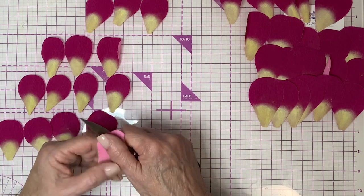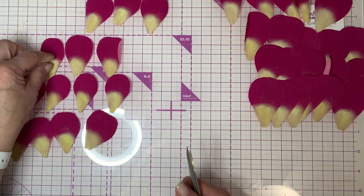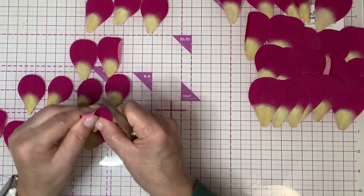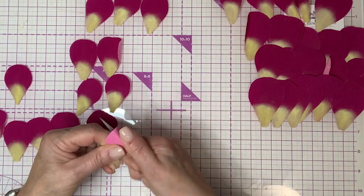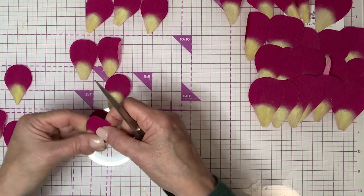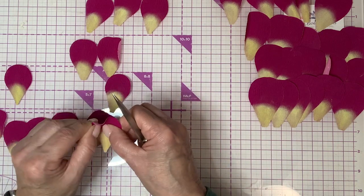I want this one to come way up — way up — then just a little kick. Here's another small one; I want it to curl up and over the bud. Then just a little kick on the outside. So I've got one, two, three, four — these are going to be the center-most petals, and we're really going to have them curl in.